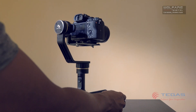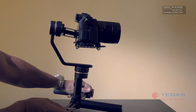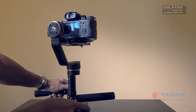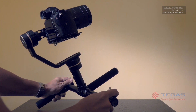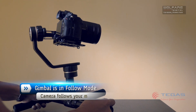So in follow mode, this is what happens when I pan — see how the camera follows the direction that I'm moving. Now what about for tilt? The camera tilts up following the direction of where I'm moving. So this is the follow mode.